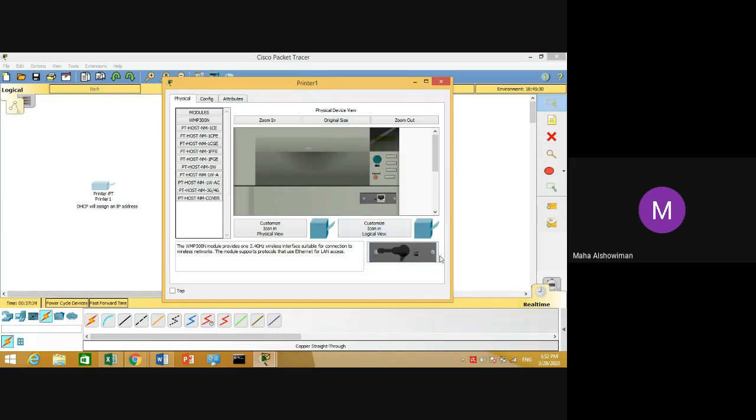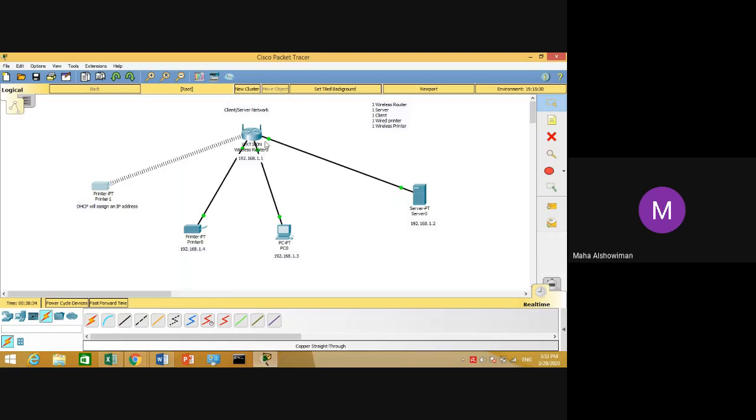Then add a wireless network interface card to your printer. To connect your printer wireless, you need to insert the wireless module. First, remove the wired connection module, then insert the wireless module — drag and drop it into the slot. Then turn on your printer. When you turn on the printer, it will be connected wirelessly. This is the way to connect a printer wirelessly in Packet Tracer.